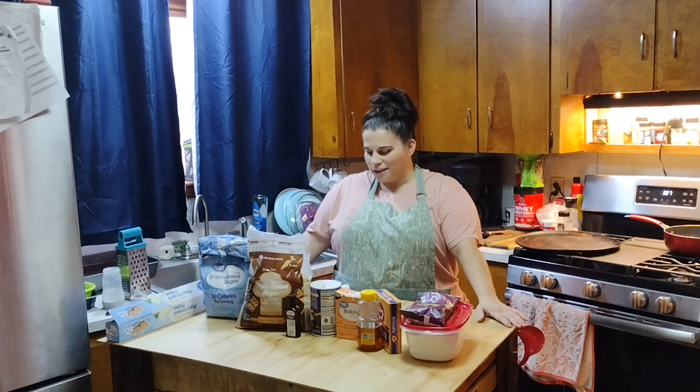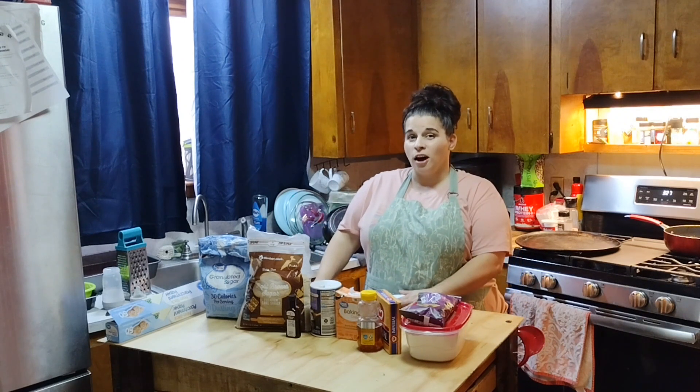Hey guys, welcome back to my channel. If you're new here, welcome. My name is Jessica and on my channel I've been doing a lot of baking and cooking. I have other things I'd like to do but I want to see what's a hit or miss. Today is going to be part two of the holiday treats — I may have a part three or four. Today I'm going to do chewy chocolate chip cookies and sugar cookies.